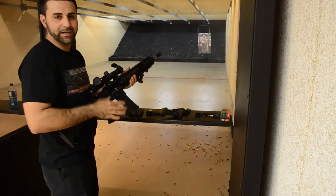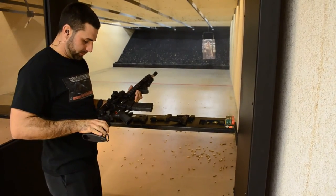I would have to say, excellent, excellent rifle. Awesome.